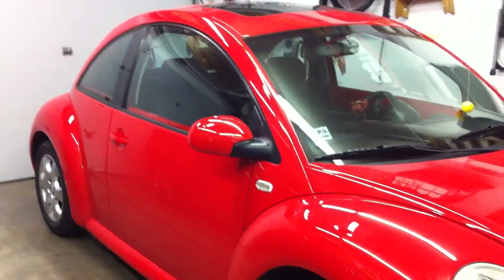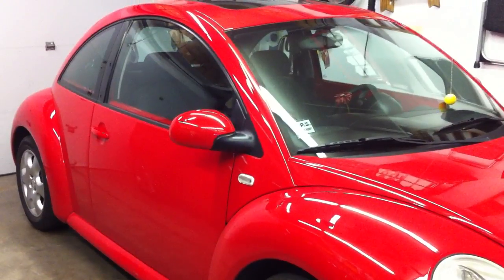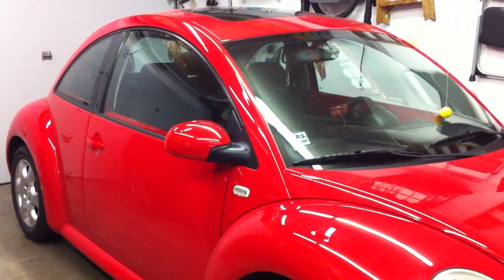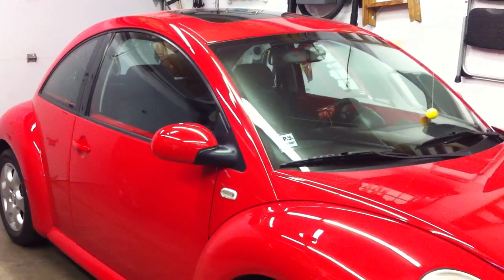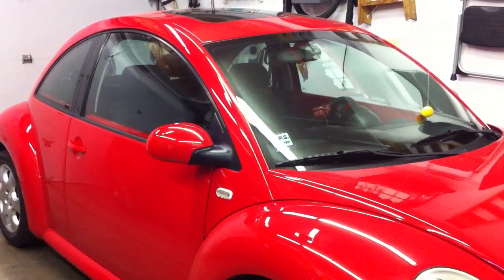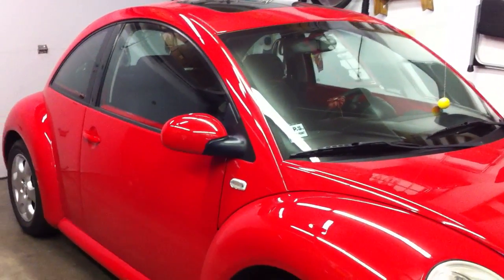I'm working on my wife's 2003 Volkswagen Beetle. The driver's door latch micro switch was not turning the dome light on, it wouldn't remind you if you've left your headlights on, and of course it wouldn't turn the alarm on if somebody broke in because the switch is not operating.